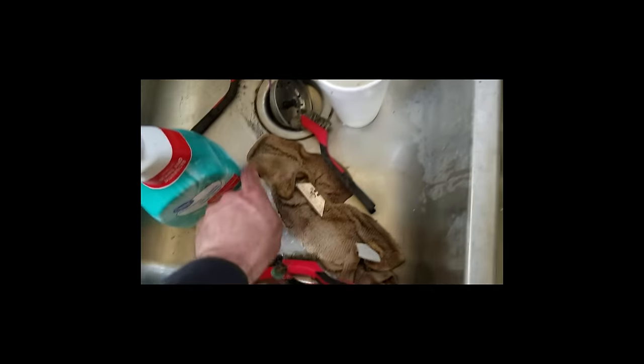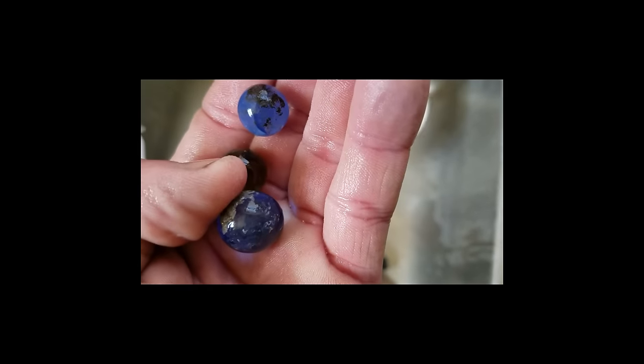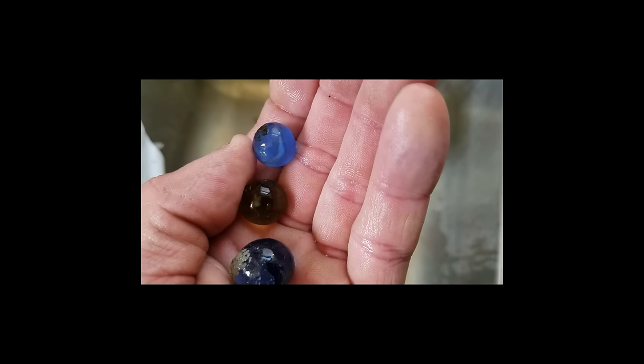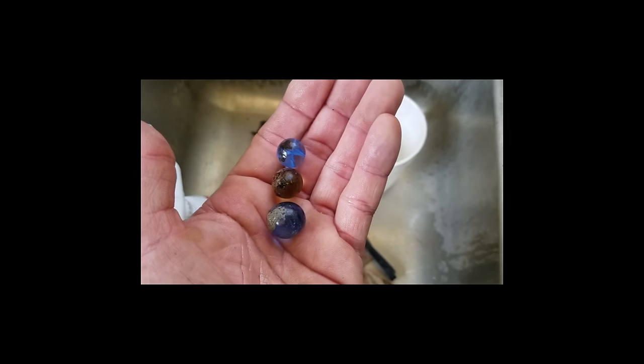Here are the marbles that didn't make the cut. You can see the concrete stuck to these two clearies - I didn't even clean it off. It peels right off, but these are common marbles and they got dings. That's a common cat eye with a ding, so I didn't clean them up. I got six marbles total, three of them were good and frameable.